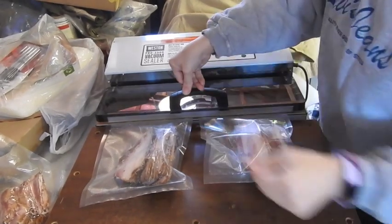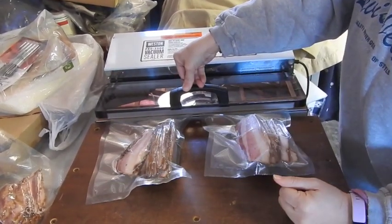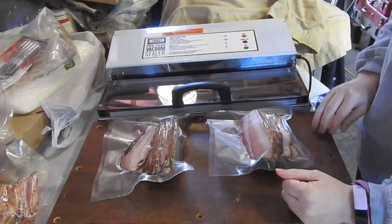We save those non-serrated bags for the dogs. What we've been doing is cooking the heads, hearts, tongues, and some of the bones — cooking the meat off in the kettle — and then making our own dog food out of it. It works really well and they absolutely love it.